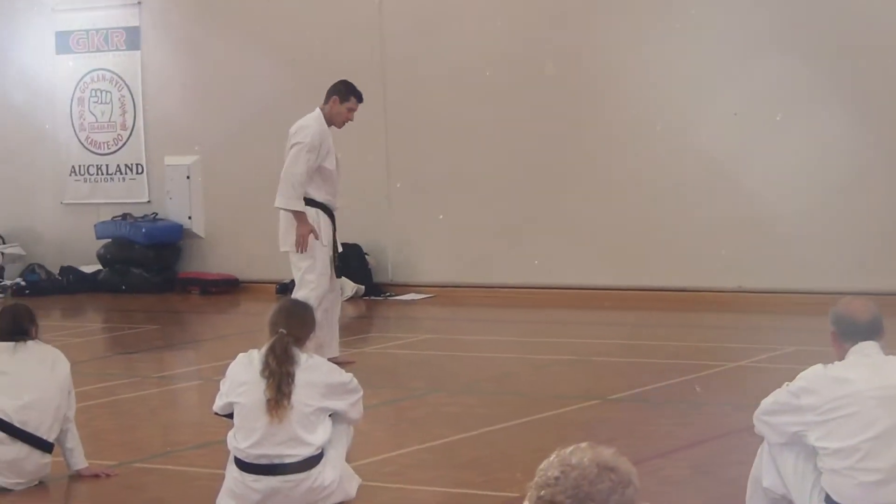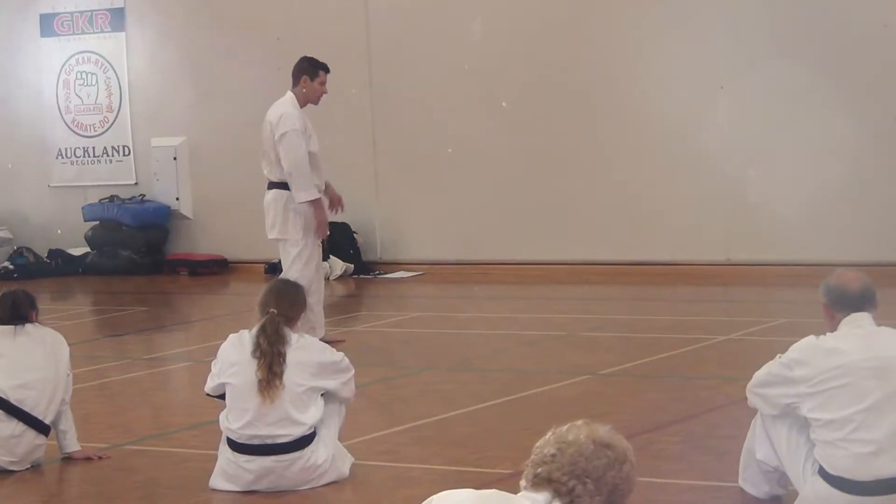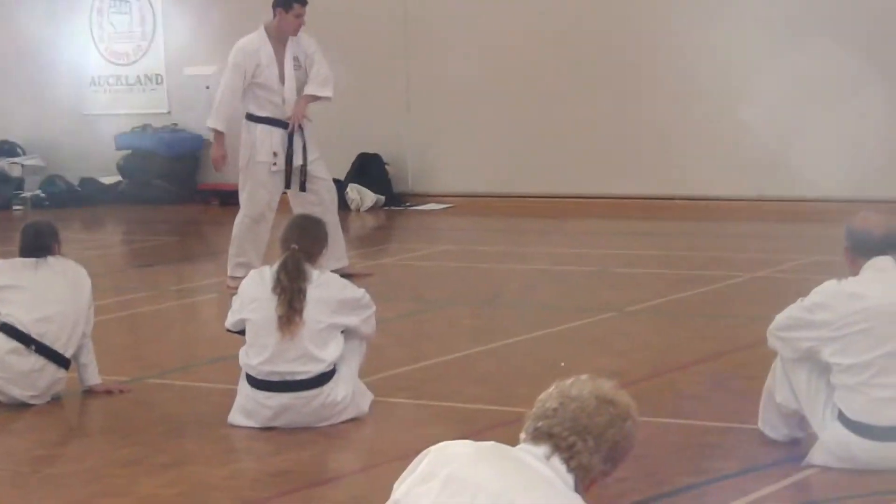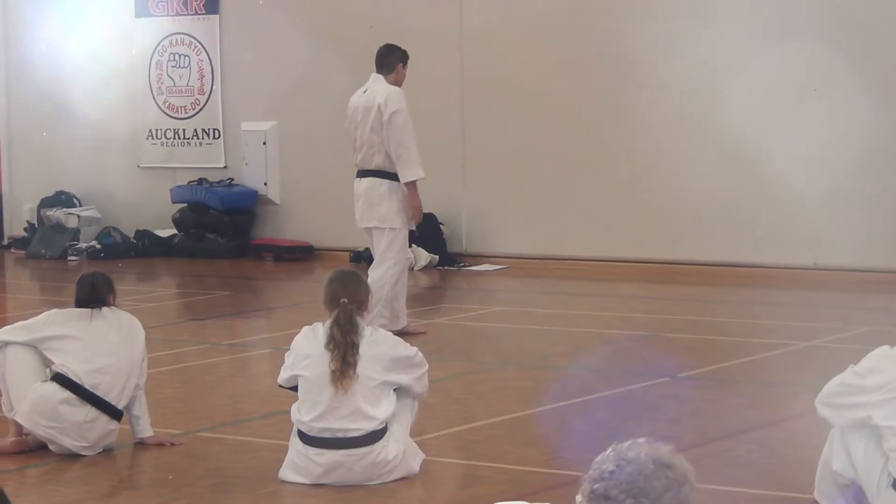This will be in front, and that will be behind. There might be a right-hand punch coming in, for example. Instead of going to the other side or whatever, we are going to get to the inside.